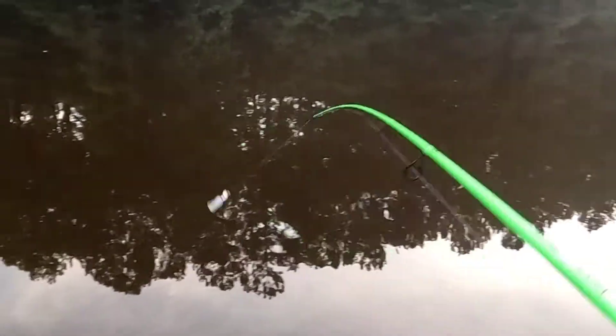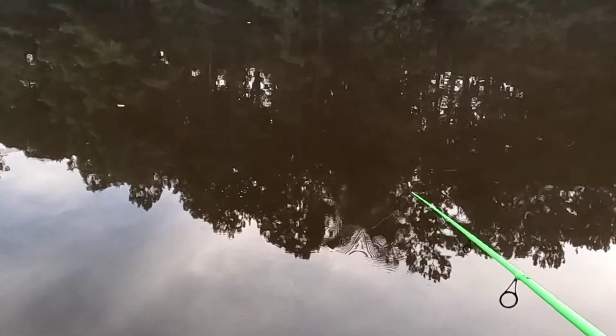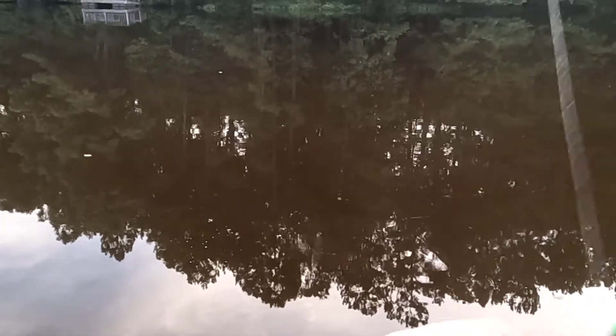Smoothness of the reel: definitely a 10 out of 10. I can barely feel the reel, and when I'm moving this chatterbait I can feel every single move it makes — when I crank I can feel the chatterbait moving, and I can feel when I hit the bottom. It's very nice, and this is an IM7 rod so that's just why it's so sensitive.